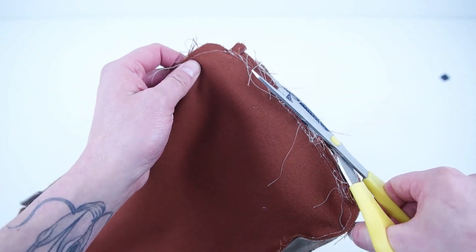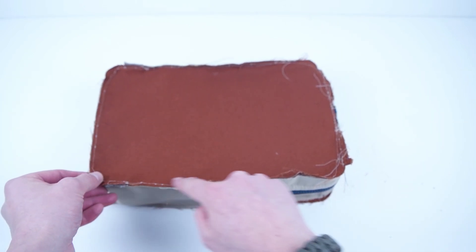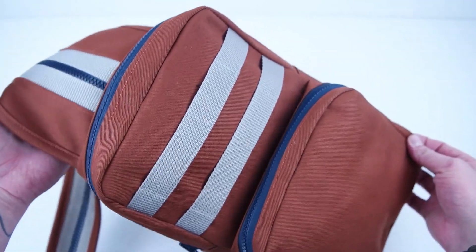Go ahead and sew all the way along that outside edge. Then trim that zipper at the top and the webbing at the bottom. If you want that professional look on the inside, add bias tape along those inside edges. Then pull the right side out and make sure everything is sewn together — all the layers are good and it's looking even.